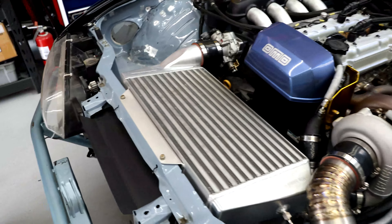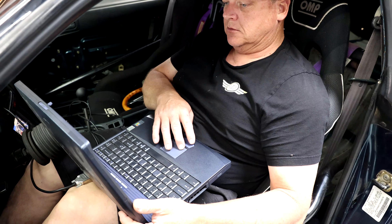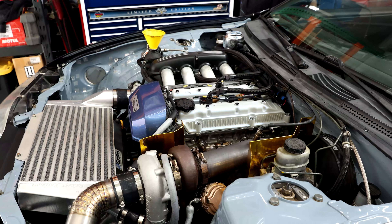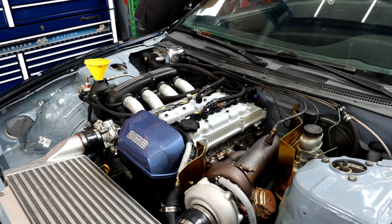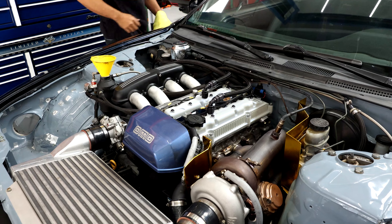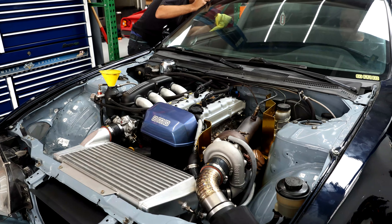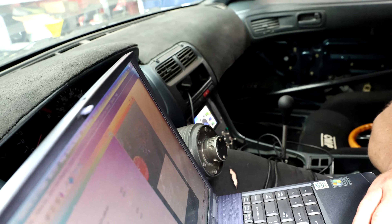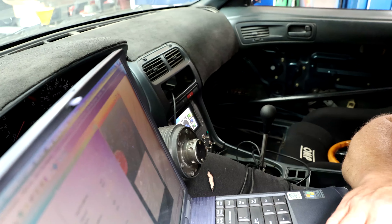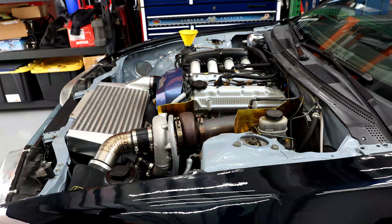Martin has got the engine and everything else put back in the car and we are about to start her up. Steve wanted to do one quick thing first — set the throttle up. We were just trying to make sure it developed oil pressure. It took a second but the oil pressure has shown up now, and everything is in the green. Looking good.